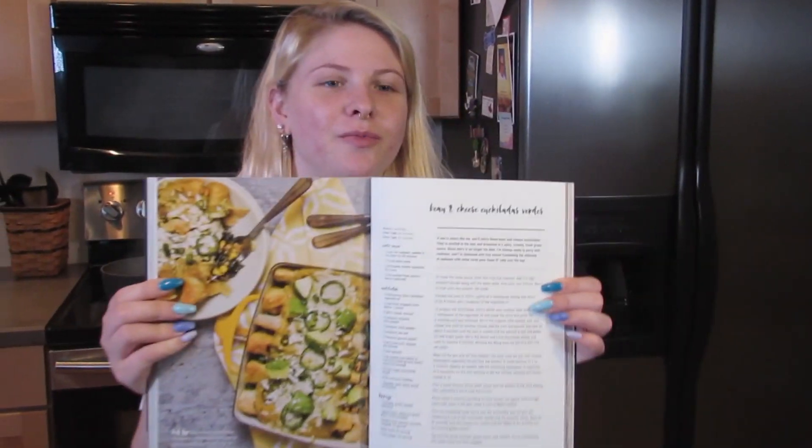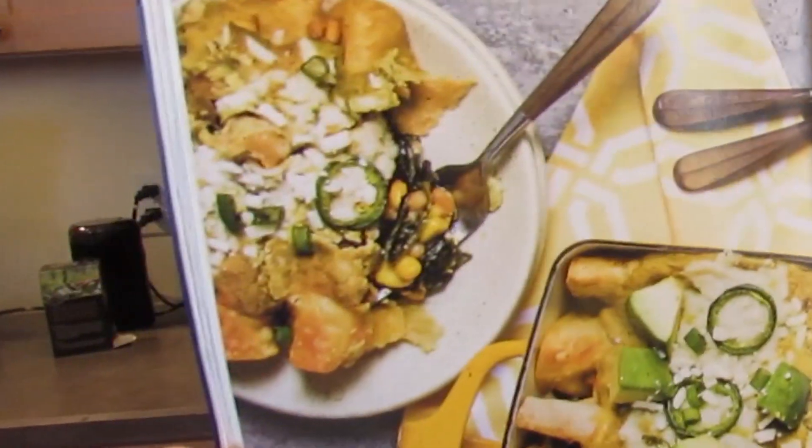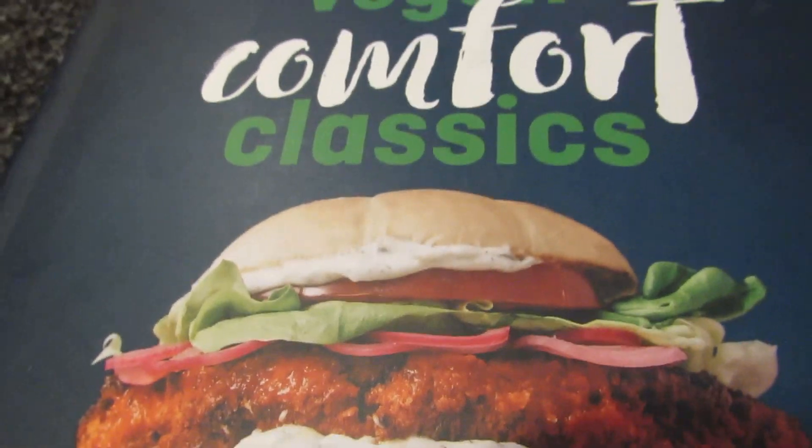Hi everybody! We'll be making bean and cheese enchiladas from Lauren Toyota's cookbook, Vegan Comfort Classics: 101 Recipes to Feed Your Face.